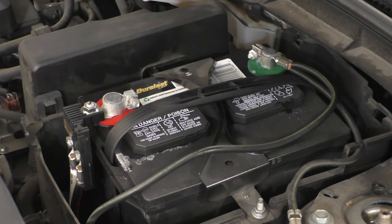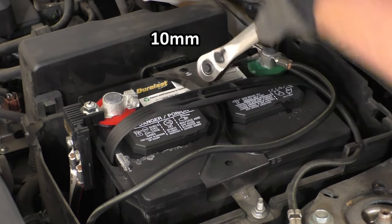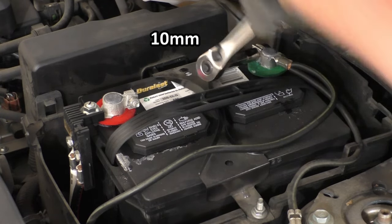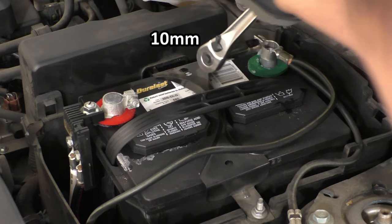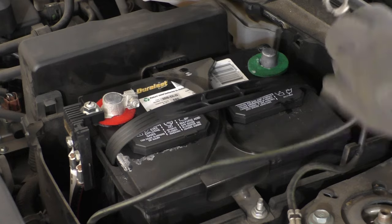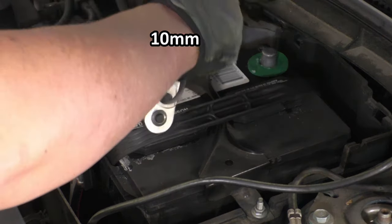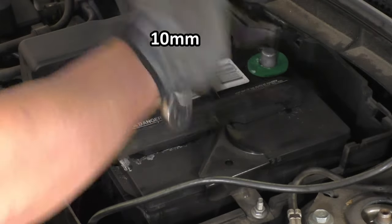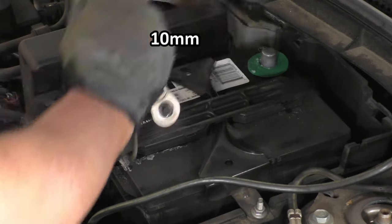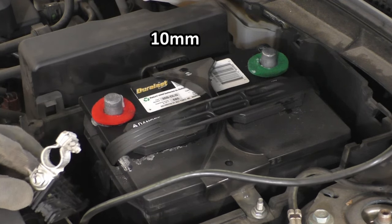Now that the battery cover is off, we can go ahead and remove the two leads to the battery using a 10mm socket. We're going to remove the negative lead first — loosen the clamp until it's loose enough that we can pull the lead off, then tuck it away to the side. Next, take the 10mm socket, loosen the clamp on the positive side, and tuck that lead away as well.